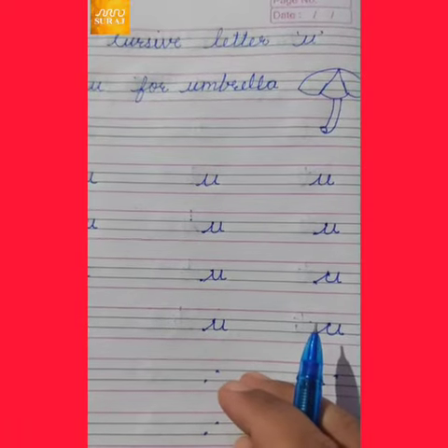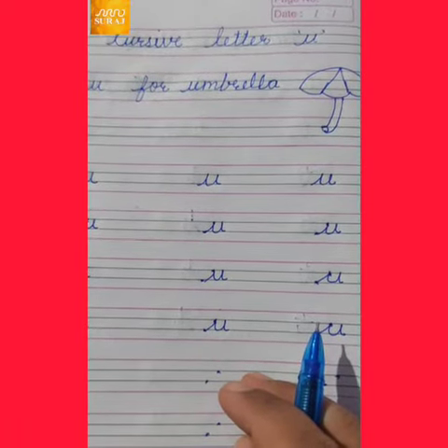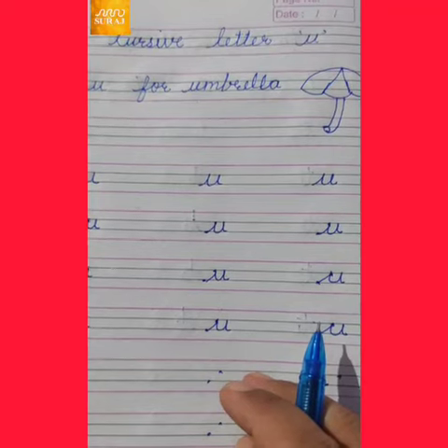Good morning, my dear kids. I am your teacher. Sura School presents.